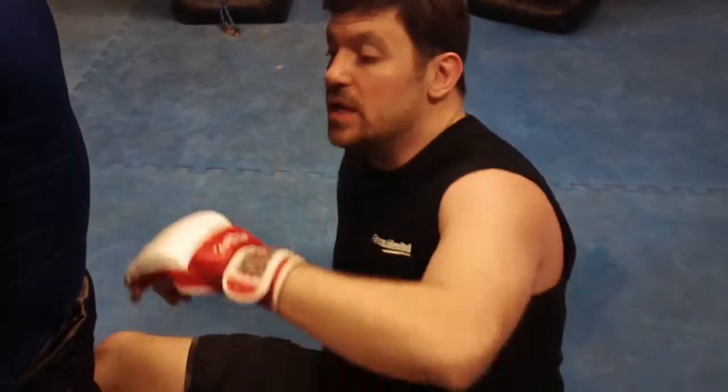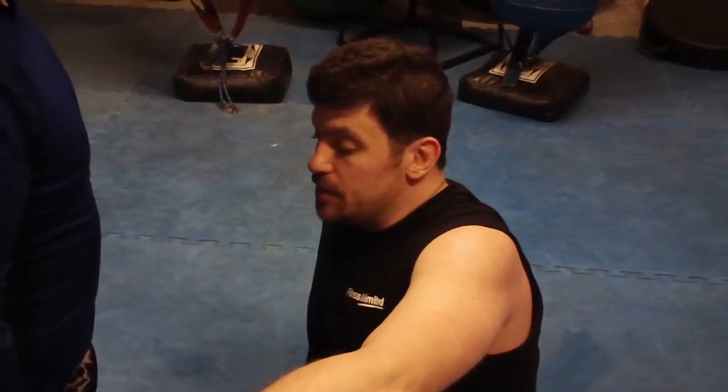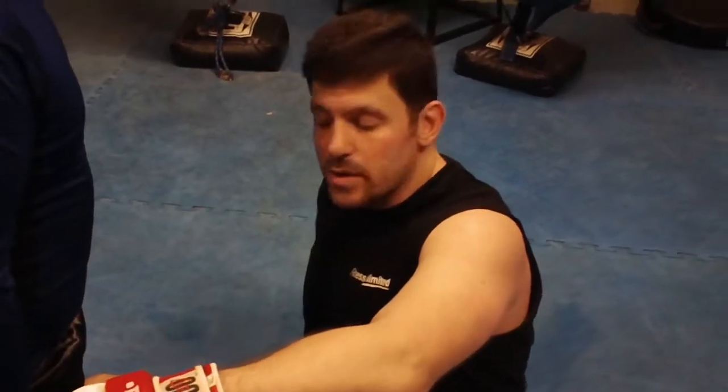Hey guys, Dan the Wolfman, MMA for self-defense. Everyone, please subscribe to my YouTube page, DanTheWolfman1. I'll give you a lot of content for free for now, so please enjoy it. I'm trying to advance the sport of MMA, trying to advance self-defense. Not that I know everything, but I definitely think outside the box, and I've trained in many different martial arts, so I can blend things very well.